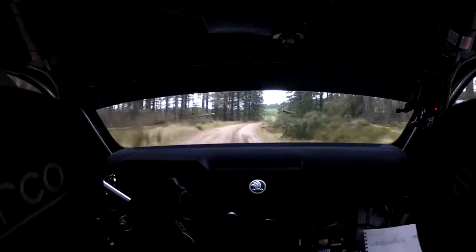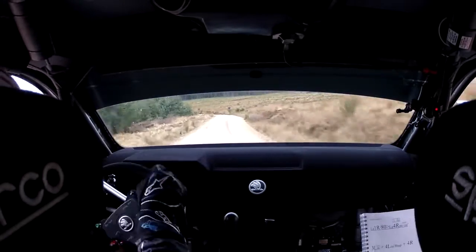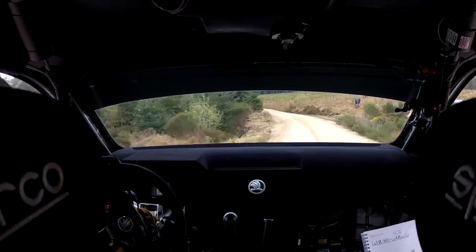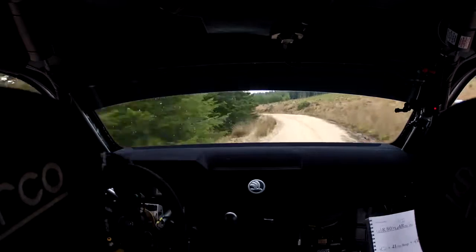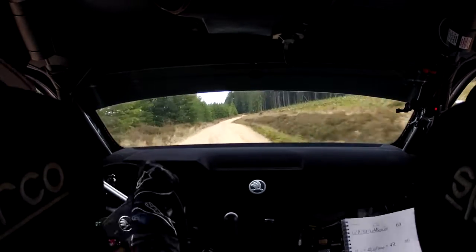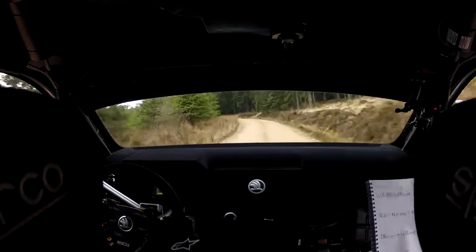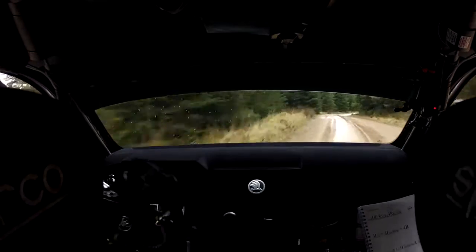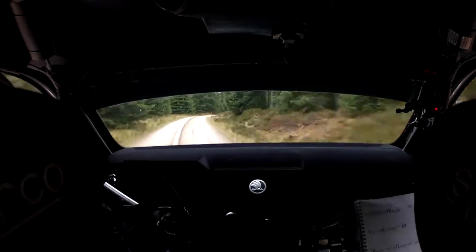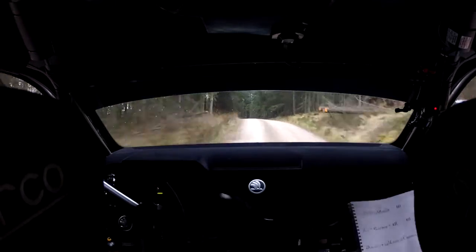3 left hanging and 4 left in over bump and 4 right. 80. 2 right no cut into long, long 3 left keep in over flat crest. Bumps, long 2 right, 80. 1 left in over crest, 40. 4 left in over crest, 40. Turn, square right.